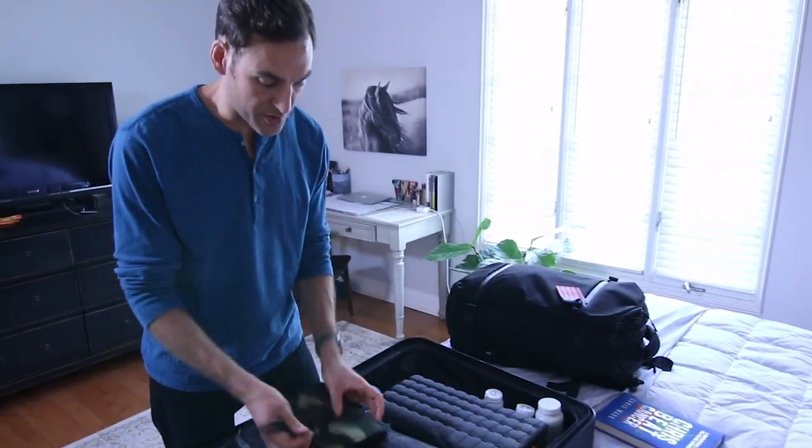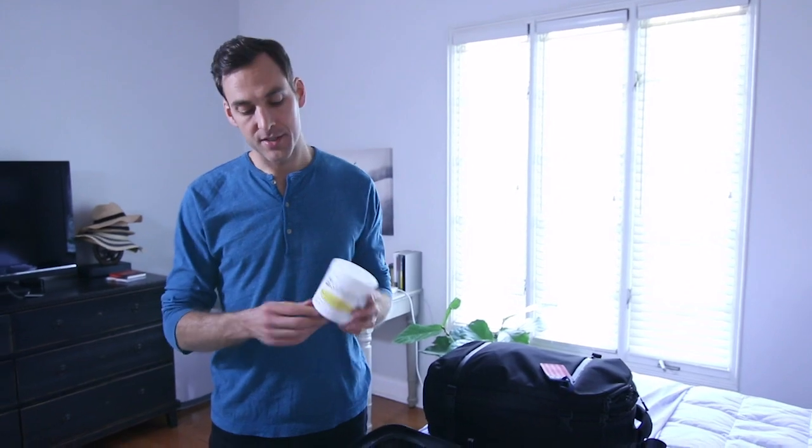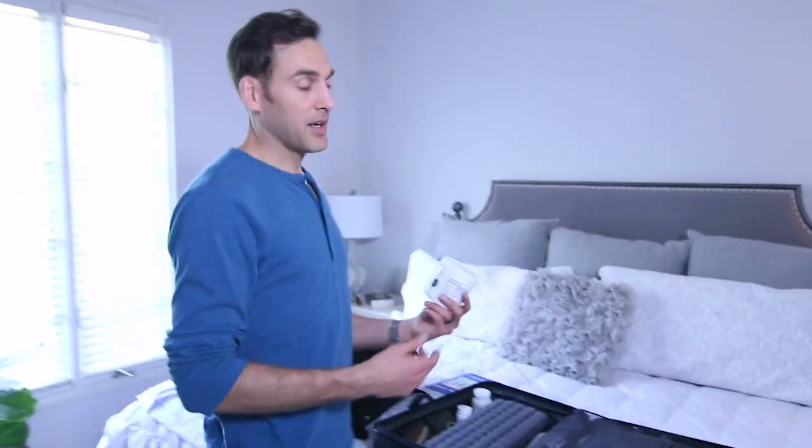Next up in the supplement department is vitamin C. There's a really good high-dose vitamin C formula — my favorite right now is called Sufficient C. I don't bring the whole container; I'll put a few tablespoons in a small Ziploc bag and travel with that. This is kind of like an emergency supply — if I start to feel a little run down while I'm traveling, I'll pound the high-dose vitamin C. I'll take about eight grams at a time every few hours, and this works amazingly well at squashing any cold and flu symptoms before they become full blown.